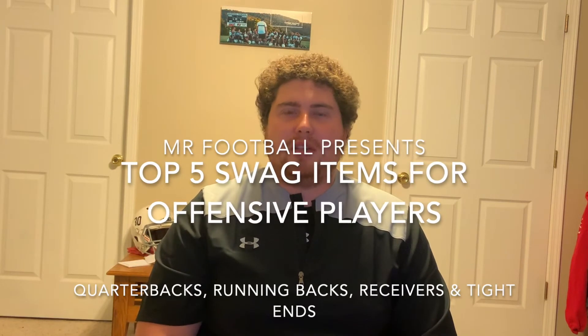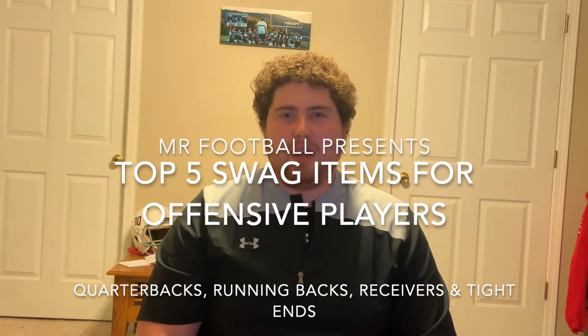Hey, what's going on YouTube? Mr. Football here, and today I have a top five video on the top five swag items for offensive skill players.